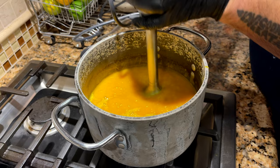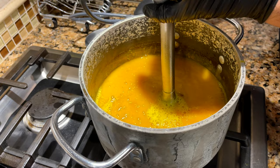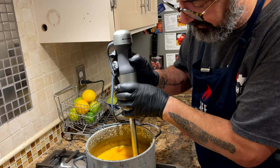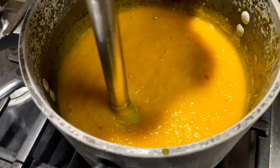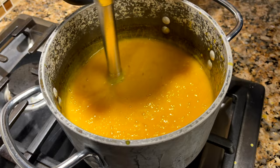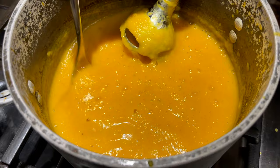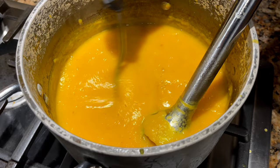You have to do this for about two to four minutes. After about a minute and a half to two minutes, it's mostly ground up with just a few little rough chunks in there. We're going to go about 30 more seconds and we're done. About two and a half minutes will give us a smooth result.